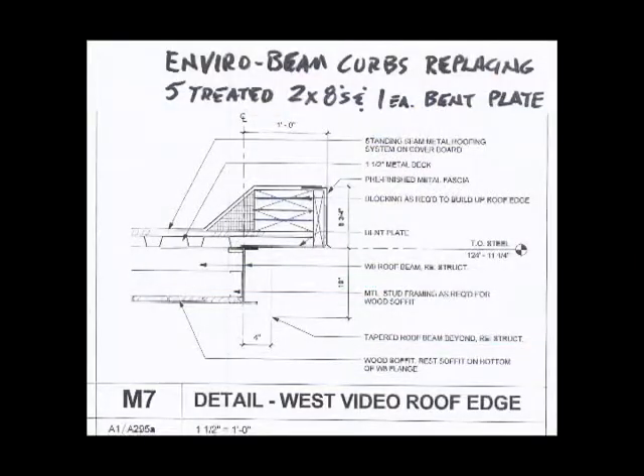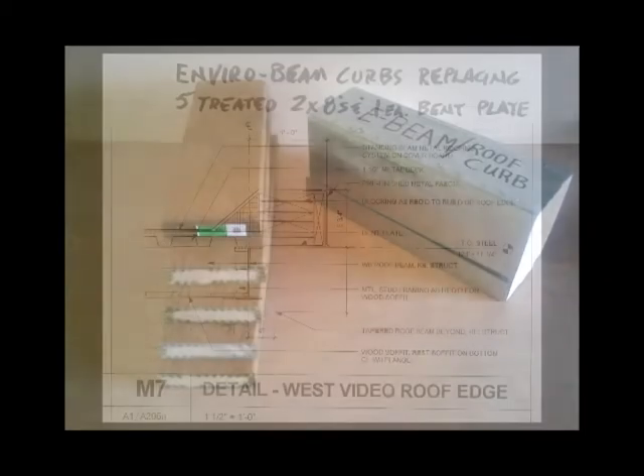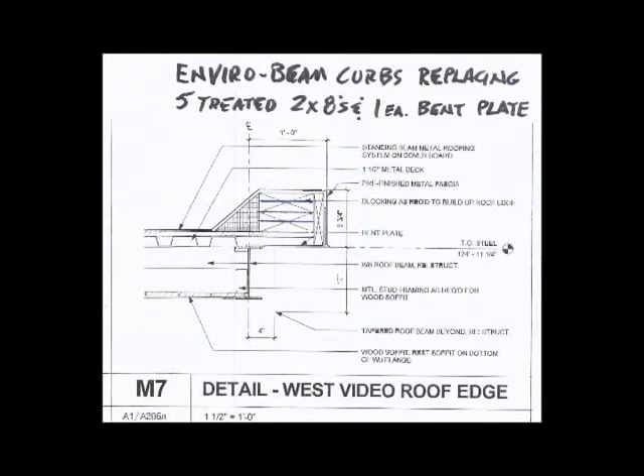The typical method for building roof curbs on metal decking projects is seen in this picture. Bent steel plate is welded to the perimeter steel beams under the metal decking. Corrosive treated two-by wood pieces are then attached to the steel bent plate. Multiple layers of the two-by materials are fastened together until the desired height is achieved to plane out with the roof insulation, often requiring a final layer of dimension plywood. This can total as many as eight steps.